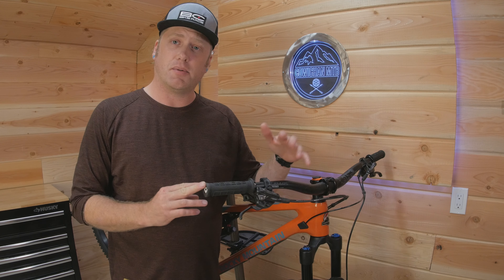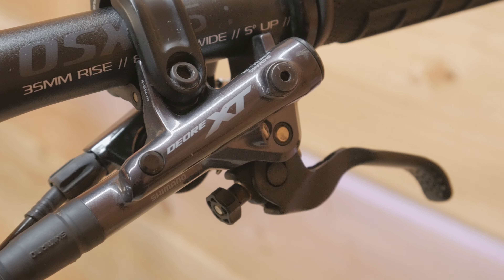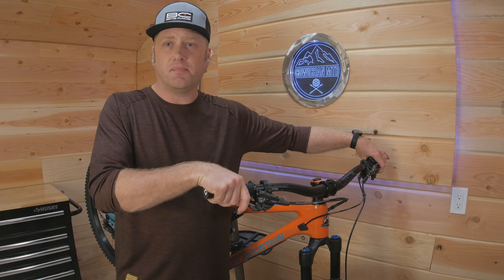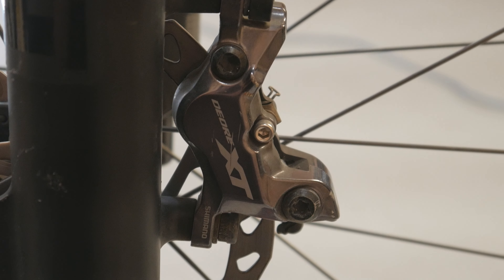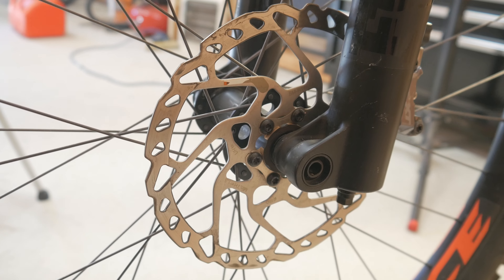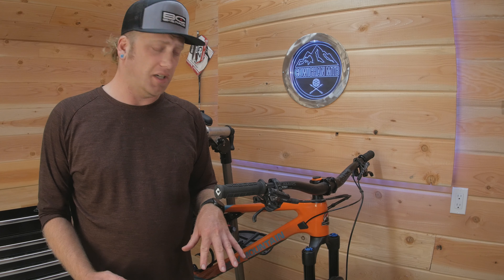Moving on to the brakes, this bike comes with Shimano XT as well. I really like the feel of the XT levers — they're nice and short with a good hook on the end, perfect for one-finger braking. The calipers are four-piston, so there's lots of braking power there. As far as the rotors go, they're 180mm front and back, and that's one upgrade I'll probably do in the future. I think I'll go with a 203mm up front and stick with the 180 on the back, and I'm going to go with the Shimano IceTec rotors to help with cooling.